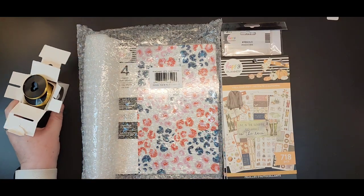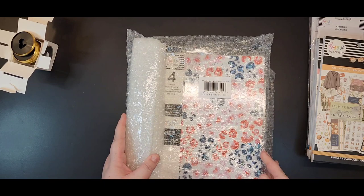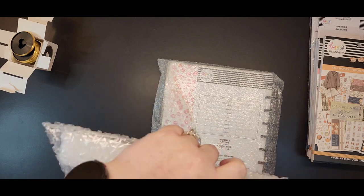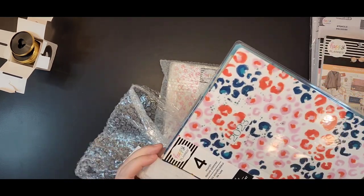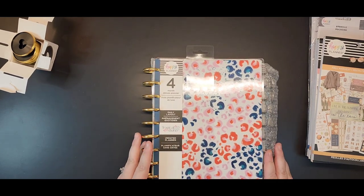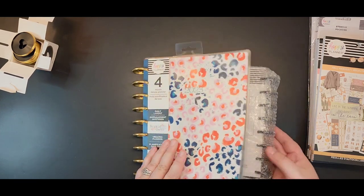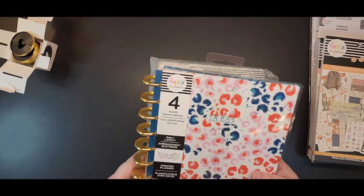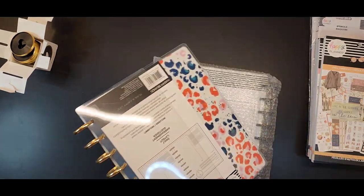You can see all the stickers — I'm going to slide those off to the side for now and let's look at the planners. I only got two planners from this particular release, because I've finally started to narrow down what I enjoy from the planner world. I thought I got a big size, but apparently they didn't have it in big — that's okay, it's not like it won't get used.